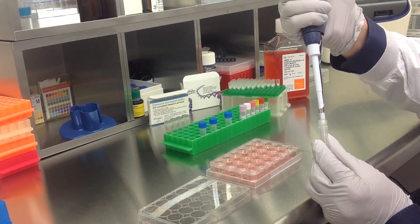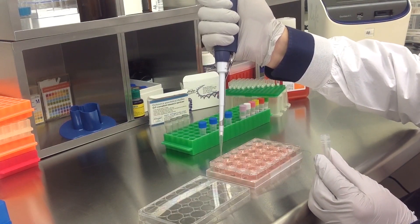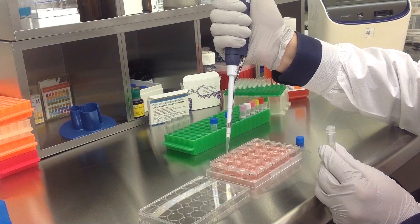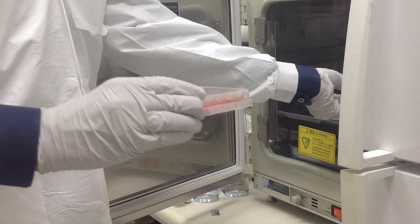Add the prepared transfection complexes to the 500 microliters of complete growth medium. Once you have treated all appropriate samples, incubate the cells at 37 degrees Celsius in a humidified carbon dioxide incubator.